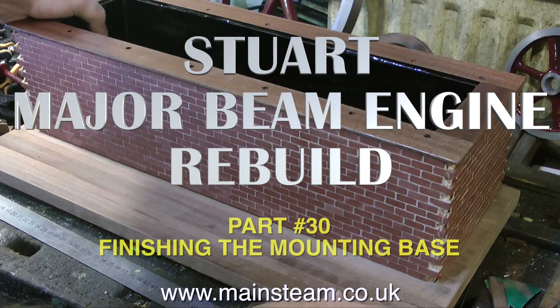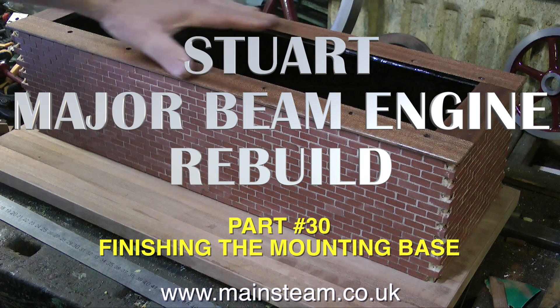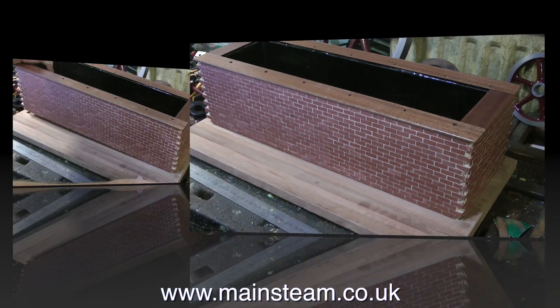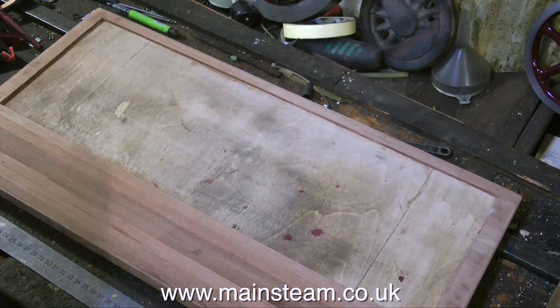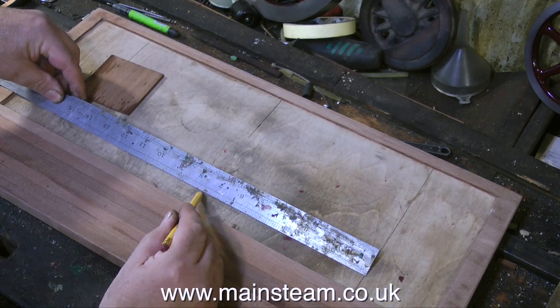Well, time flies — this is part 30 of the Stuart Major Beam Engine Rebuild. This is about finishing the mounting base at last. Now what I haven't done in this one is shown the sticking on of the planks. I've covered this in other videos so you should be able to look at those and see how I do it. I use cyan microlite adhesive, or CA glue, or whatever you wish to call it, to stick the planks down.